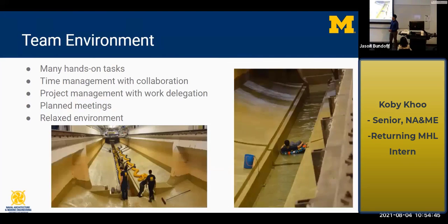The team environment at the MHL was really nice. We had a lot of group hands-on activities and I worked on time management across multiple teams and projects. At one point I was working on five projects at once, which built my confidence in making progress on each simultaneously. One of those projects involved project management where I was the lead, handling work delegation and organizing meetings.